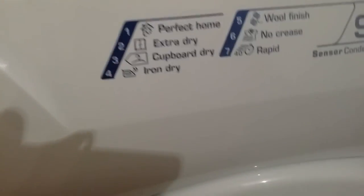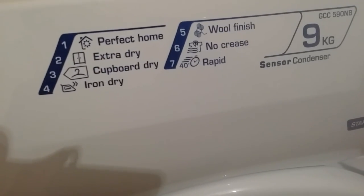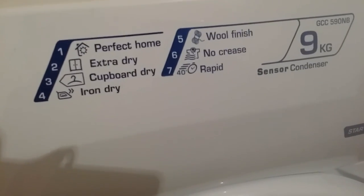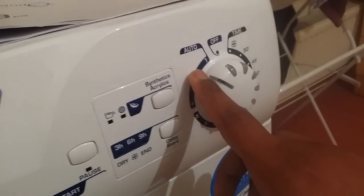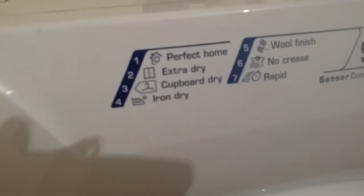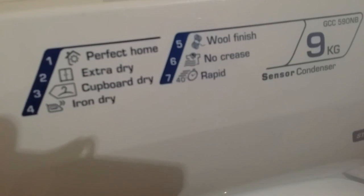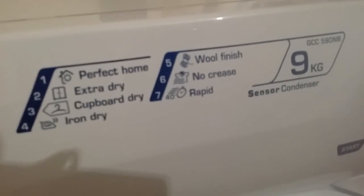Looking at the modes in the manual, they clearly explain what each mode is for. I've tried perfect dry and other modes, but because I wash all clothes together, some come out dry while others are still moist. So I usually go with the second mode — extra dry. It takes a few hours but no matter what clothes you put in, they will all be dry.